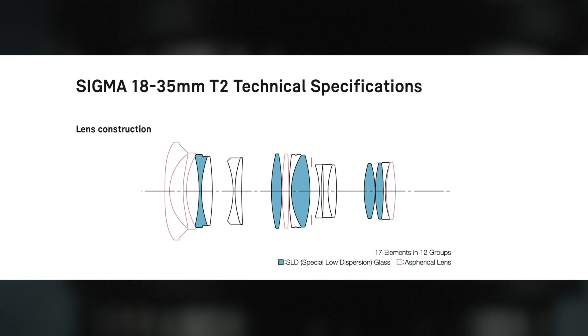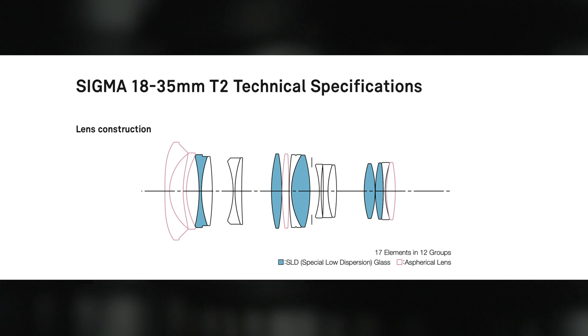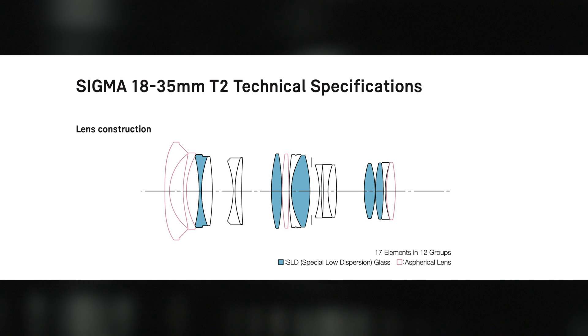The number of blades used in a lens's aperture mechanism does vary, but it's usually between 7 to 9. Both the Sigma Cine 18-35 and 50-100 have 9 blades with a rounded diaphragm. A higher number of blades doesn't guarantee the roundness of the aperture, but the adoption of rounded diaphragm blades improves the aperture shape and the quality of the bokeh quite significantly.